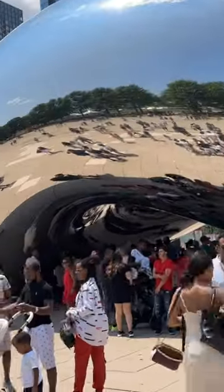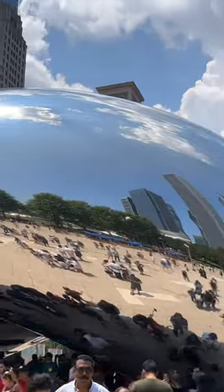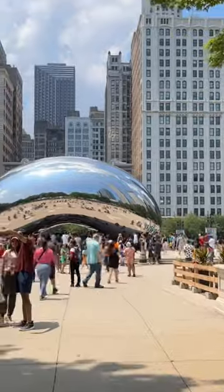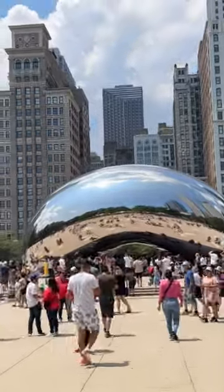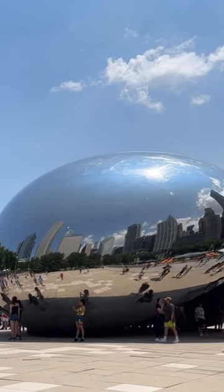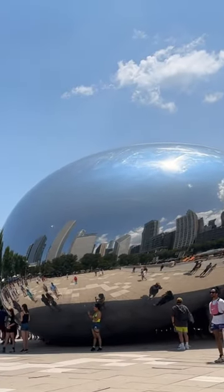Why is that? Well, because the public seems to love it. They love to photograph themselves in it, visit it, hang out there — a reflection of themselves in the art. And not only do they love it so much, but they renamed it The Bean.